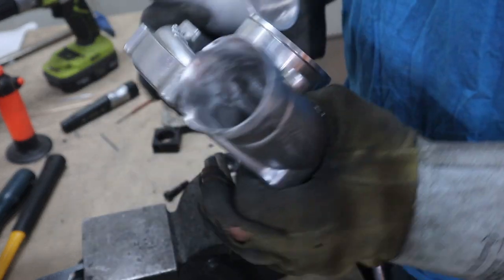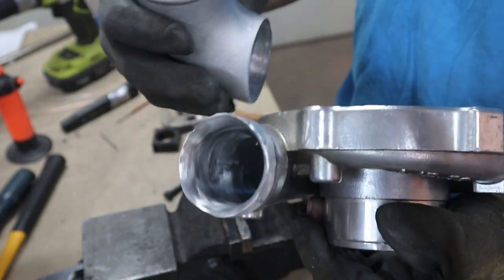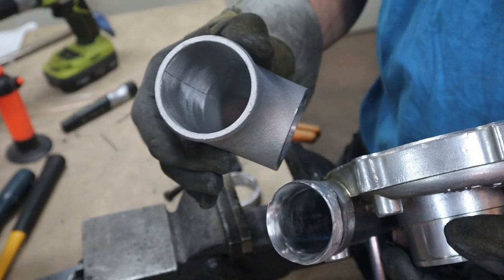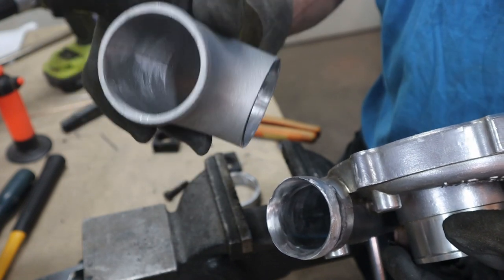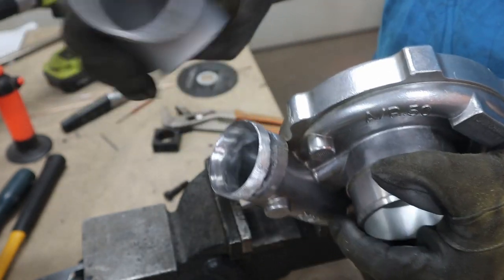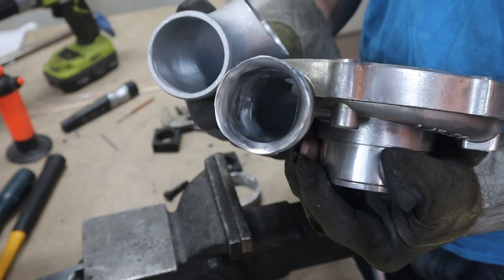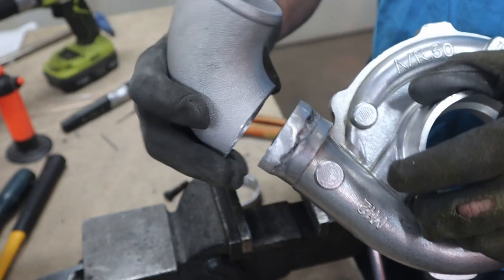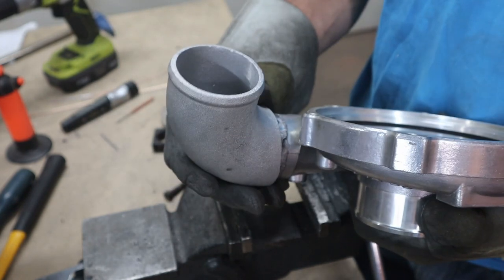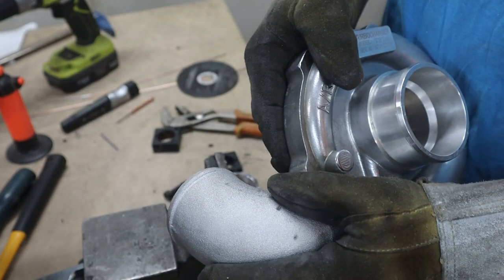I took my turbo cold side and put a couple of beads around the outside because the only cast aluminum 90 I could find was either two inch or two and a half, and my piping is two and a half, intercooler's two and a half, and this side was two inch. So I had to build that up to fit a two and a half and then smooth out the inside. It's not going to be perfect but it's definitely better than just a slip over the top like most people do. So I should be able to just line it up and hopefully weld it on.